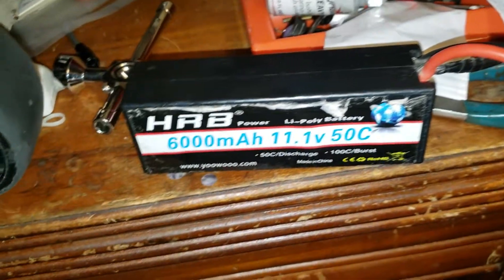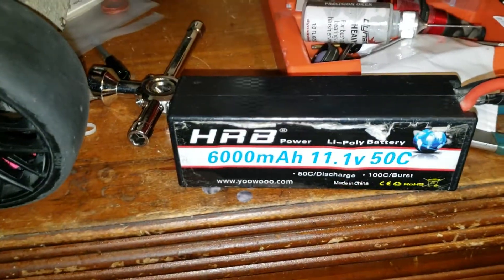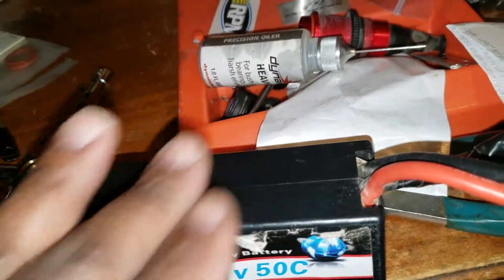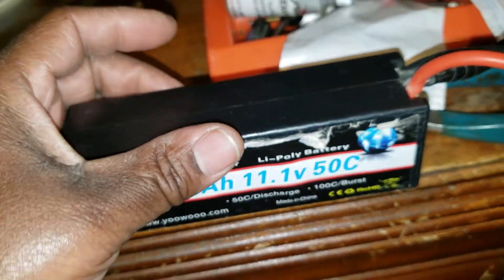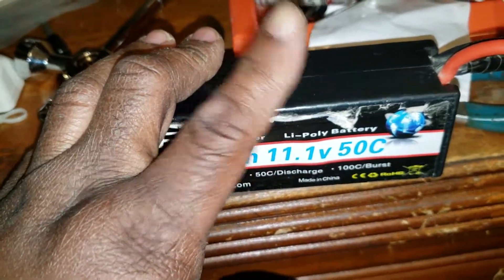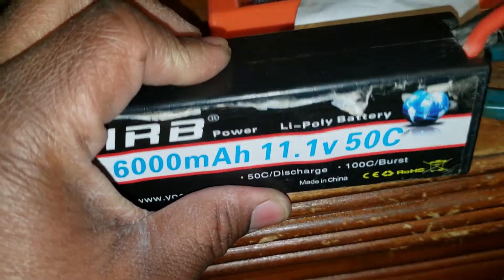I also have 2S batteries. I've got my 4S and I'm running 6S on my Creighton, but mostly 6S — man, the power of 6S is awesome. I also run these batteries in my Nero, but they're a tight fit in that battery tray too, so I might be getting another set of batteries just for my Nero.